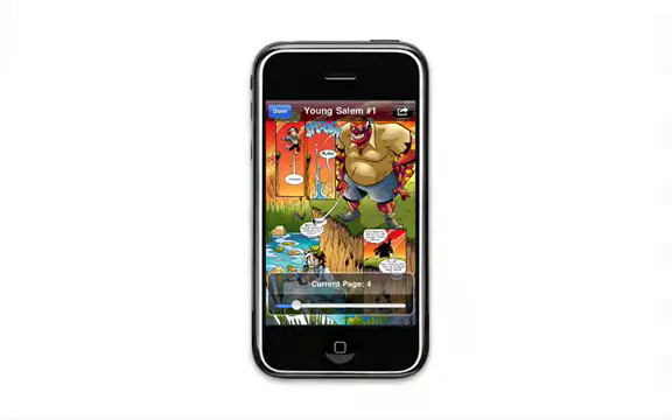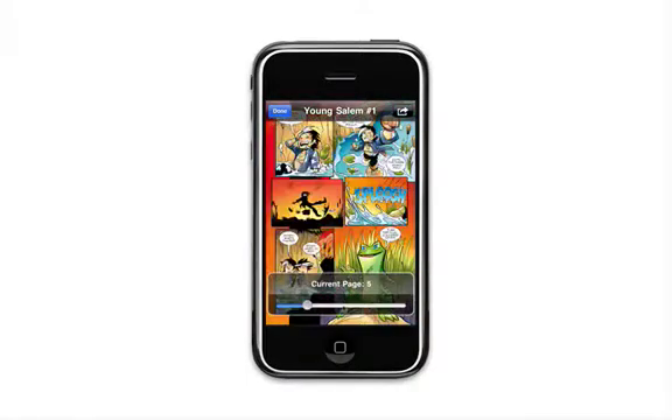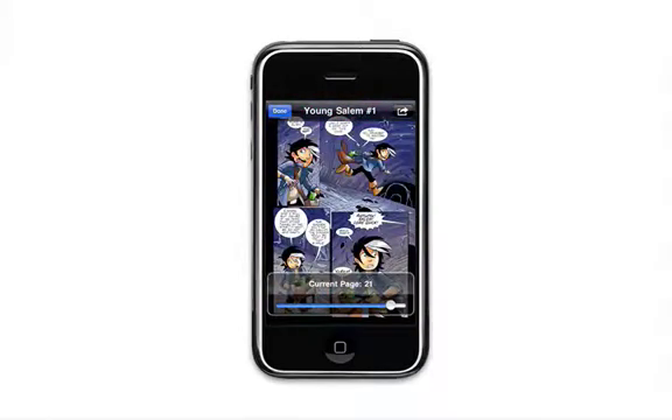If you tap on the screen, you'll also see a scroll bar at the bottom of the screen allowing you to quickly scrub through the entire comic, and a button at the top right of your screen to allow you to select your favorite transitions when viewing your comic.